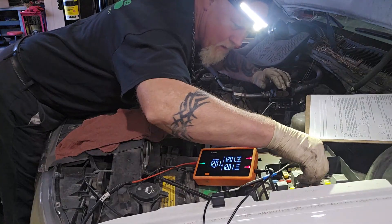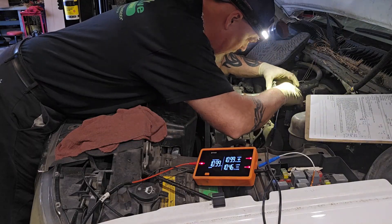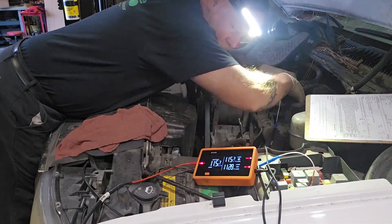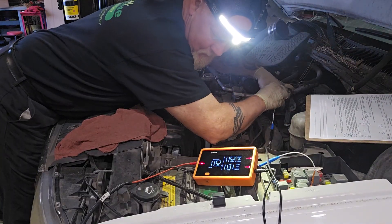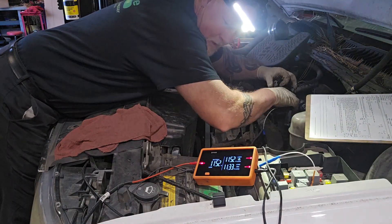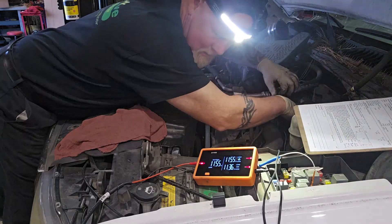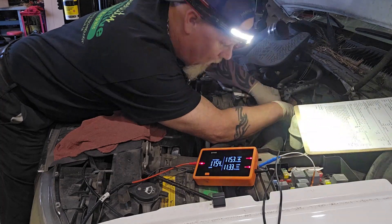We had a 2.36 up to around 4 volt voltage loss, meaning we had a connection to ground. Now I'm going straight to the connector that goes to the FICM, bypassing the connector to the fuse box. As you can see, the voltage is fluctuating a little — 11.29, 11.3 — so we're not connected to ground at all and we have not found the short. When we first started, the short was present.